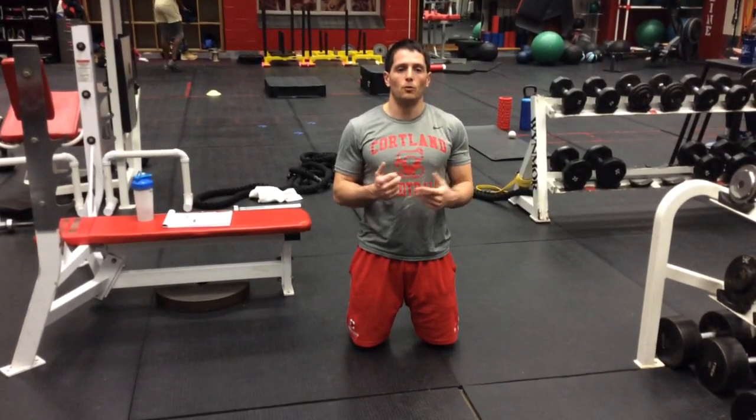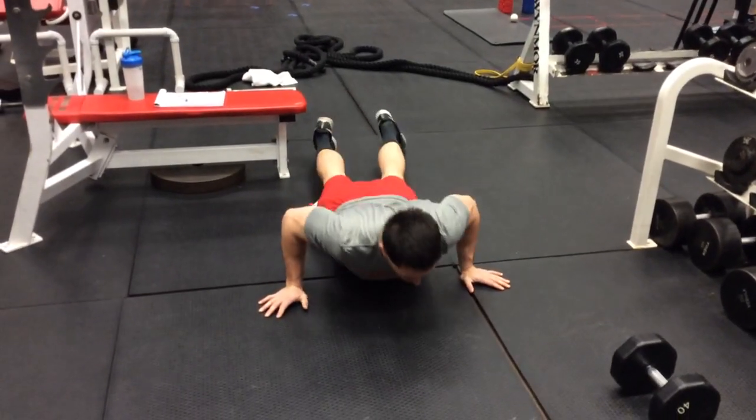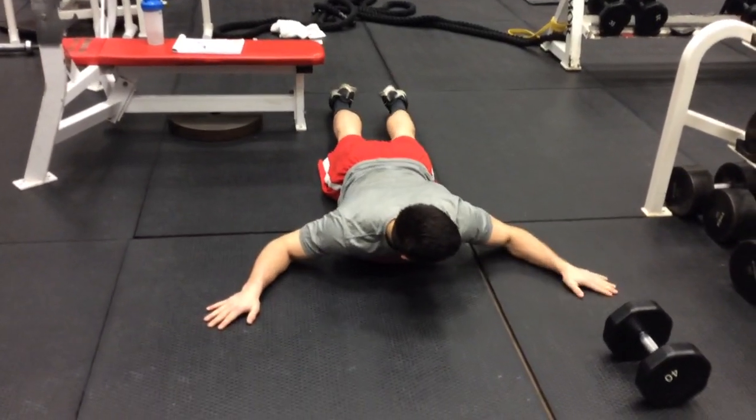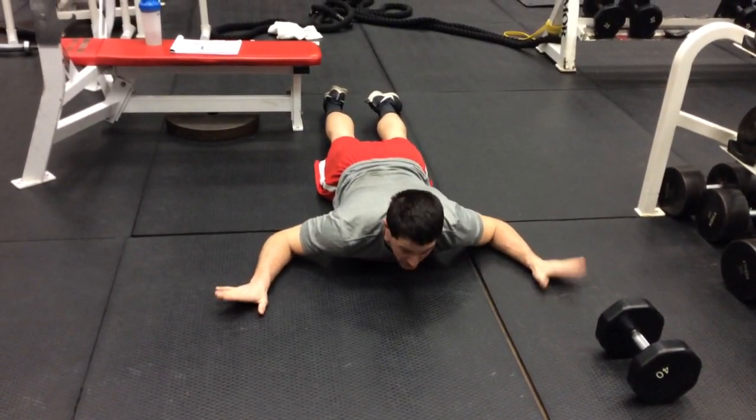This is the W push-up. You're going to make your arms like a W on the floor and press up from that position. You can see my arms through my shoulders and to my head — exhale into the W.